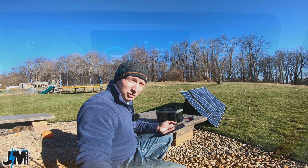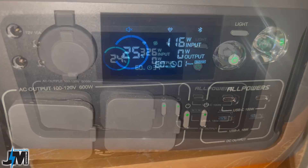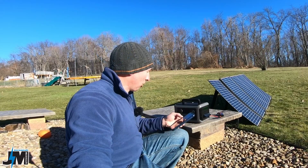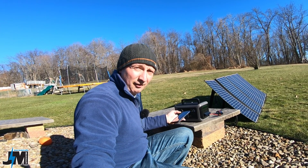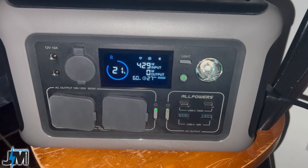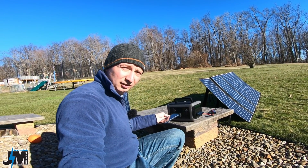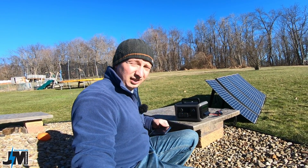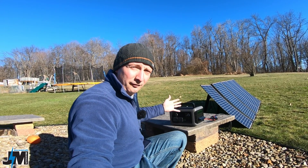Mute mode charges at 118 watts, either solar or AC power. Standard mode will charge at 326 watts from AC; however, I noticed when it's on standard mode you only get about 280 to 295 watts in from solar. And then fast mode will charge at 430 watts from AC, but it is capped to 300 watts of solar. So if you want the maximum potential charging this thing up as fast as possible, especially if you're using solar, make sure you're on fast mode.